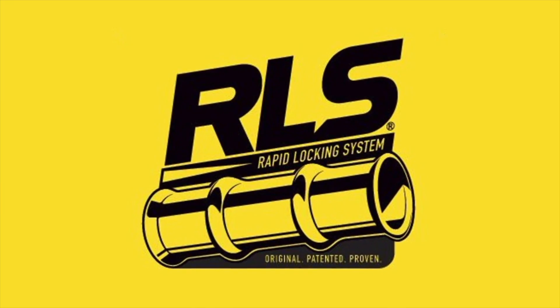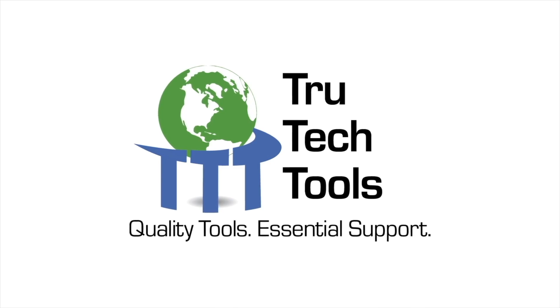How's it going and welcome back to the channel. In today's video, it's all about what you need to know before getting into the HVAC trade. This video is sponsored by RLS and by True Tech Tools.